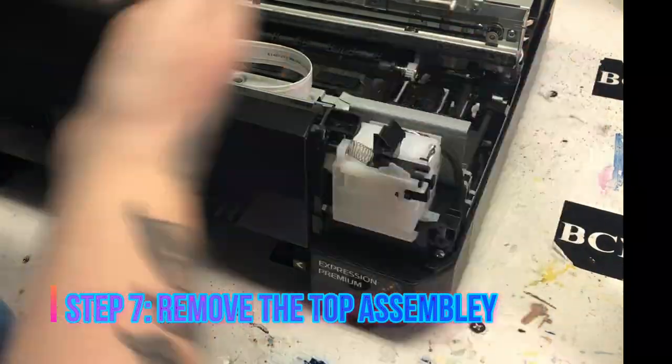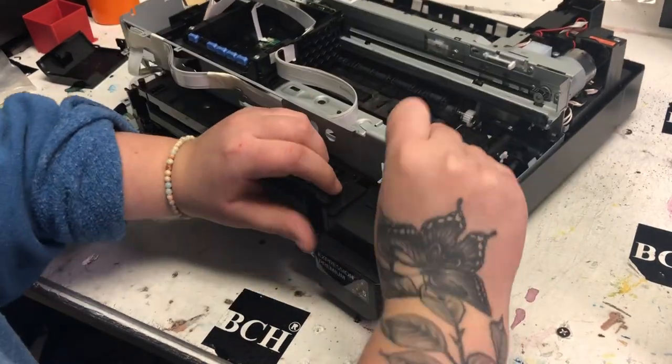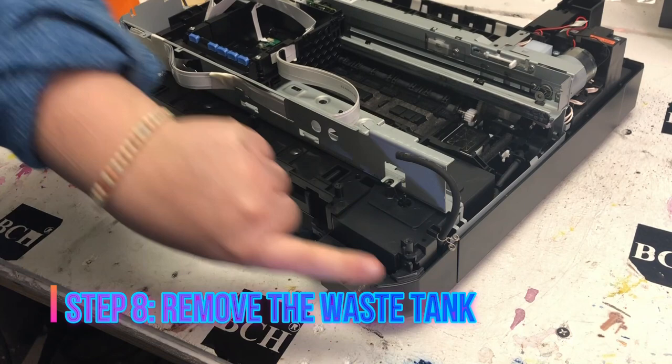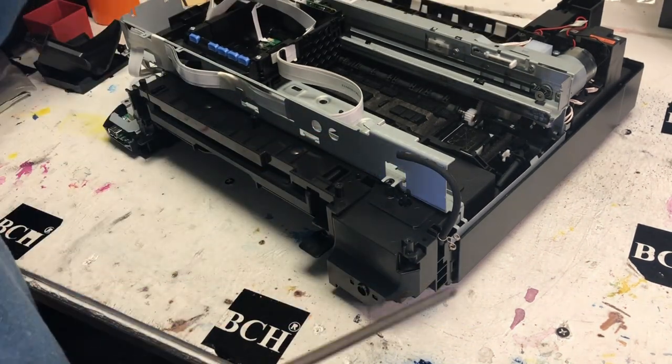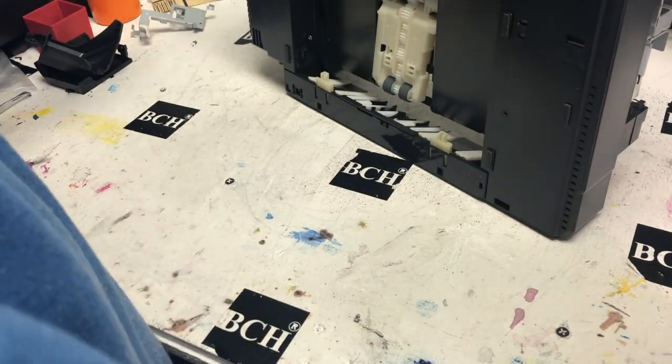Now the front panel LCD can be removed. Now we can remove the waste tank. I realized the angle isn't great for this waste tank removal — I'm going to shoot another video to show you how to do it.